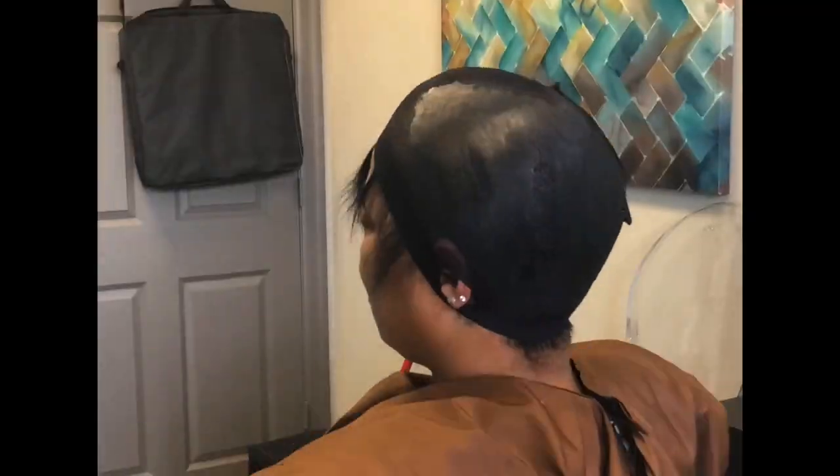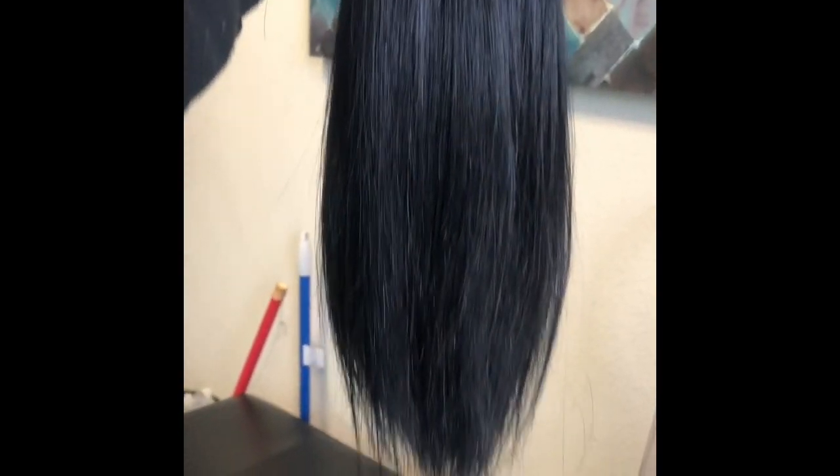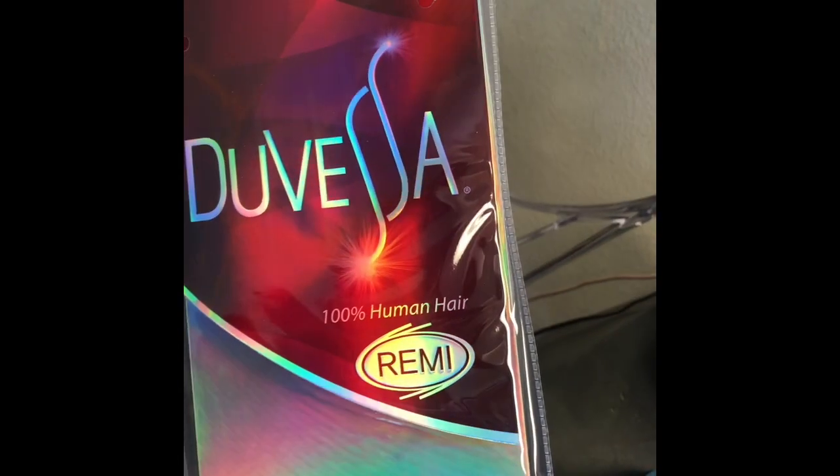Now as you can see, I'm going over it with the clear solution, which is a protective solution to keep her hair protected from the glue. Then I'm placing her under the dryer for about 20 minutes.